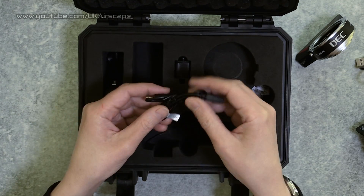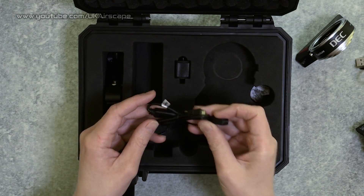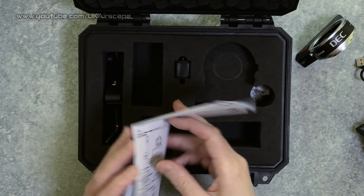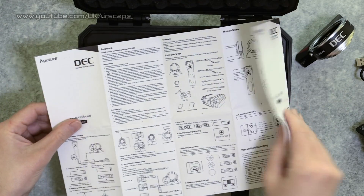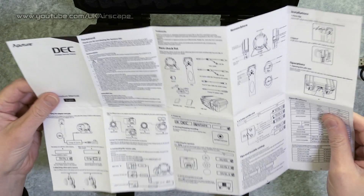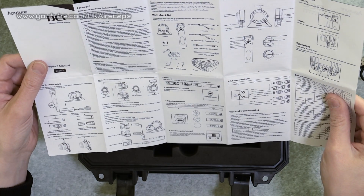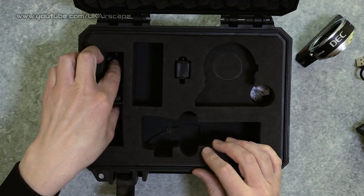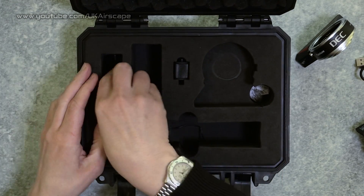They also give you a version of the cable which is a LAN control for cameras that use LAN - the Blackmagic Design series cameras and the Sony E-mount cameras use that LAN cable.